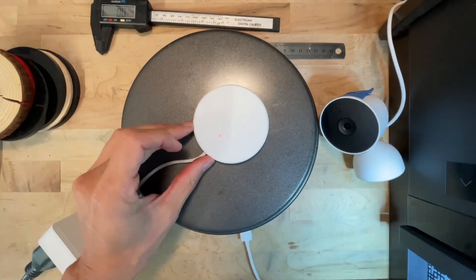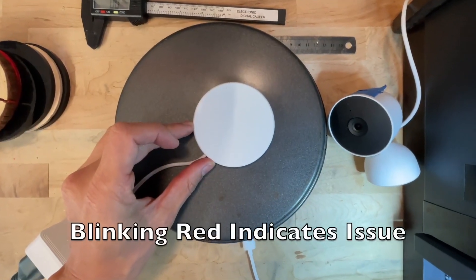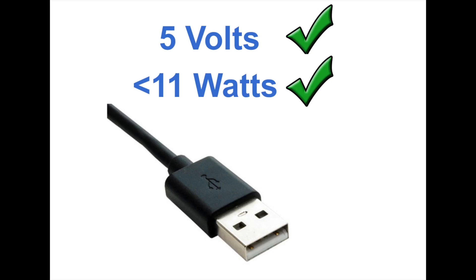When a metal object or anomaly is detected, the power transfer shuts down. The PowerMole is compatible with all 5-volt devices that use less than 11 watts.